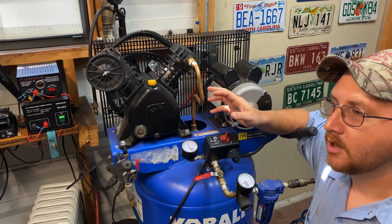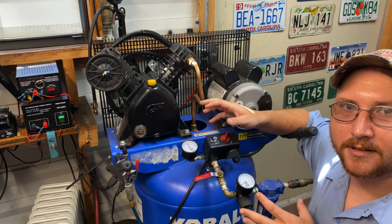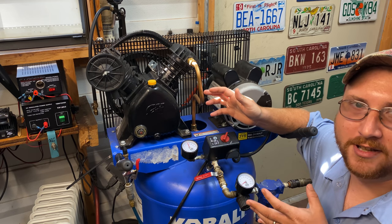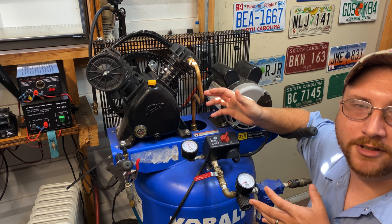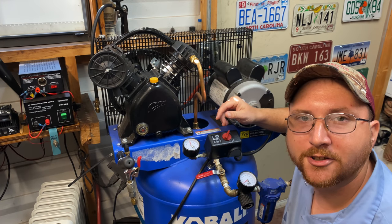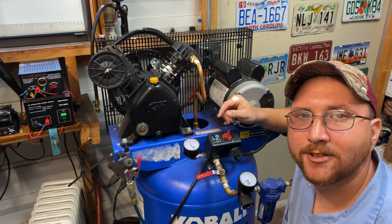Some of them out there may not be adjustable — the one I had was. I just want to put that information out there. But the way you would adjust it is going to be the same way I'm going to explain today; it's just you've got to do a little more work to get to the adjustment. I'm going to try to explain this the best I can, so please watch this video to the end.